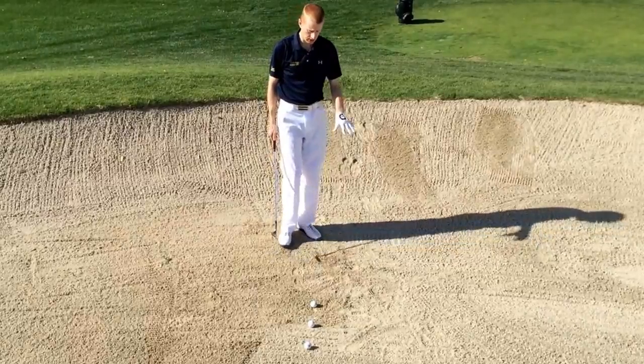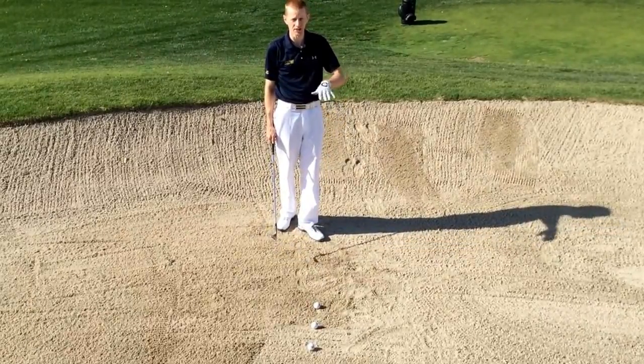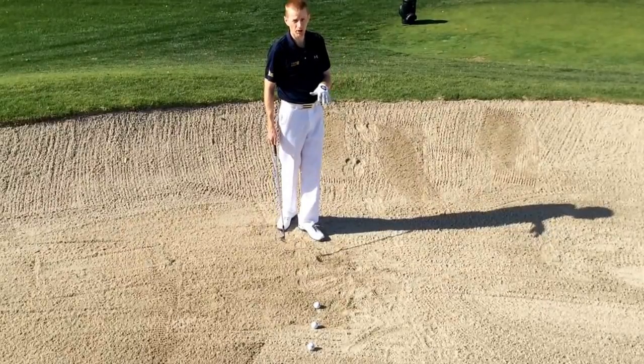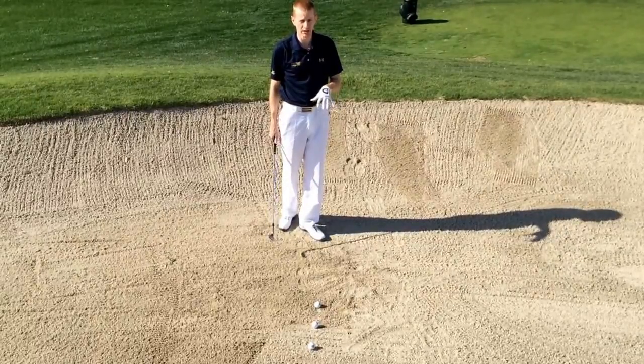The only major difference is that I'm standing on a loose surface. The sand is likely to give way under my feet and I'm going to lose my balance. So there are two things that are going to change as a result of being in the sand.